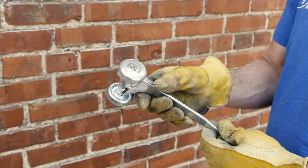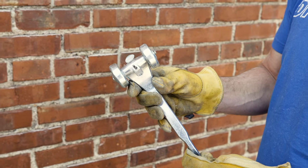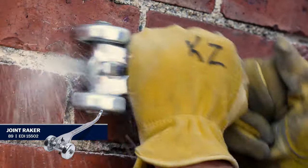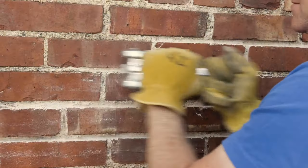Another option is a joint raker. This unique tool has two wheels with a hardened nail that scrapes the mortar out as you move it across the joint. This works especially well for softer mortars or mortars that are more lime-based.